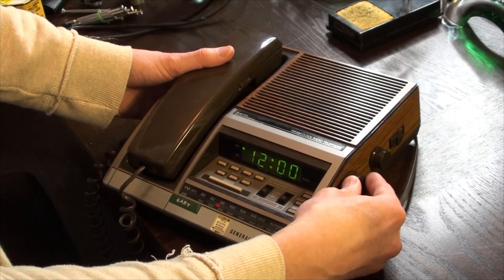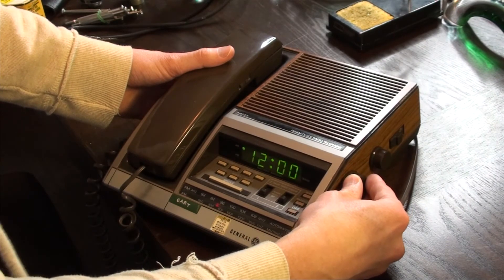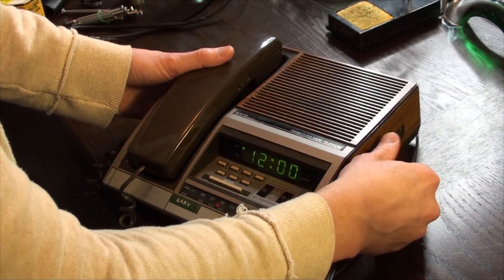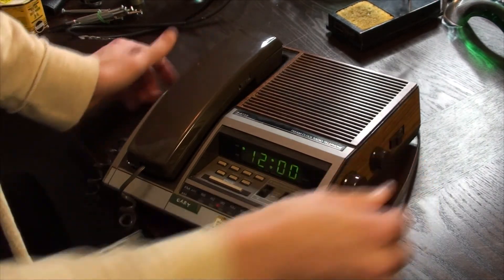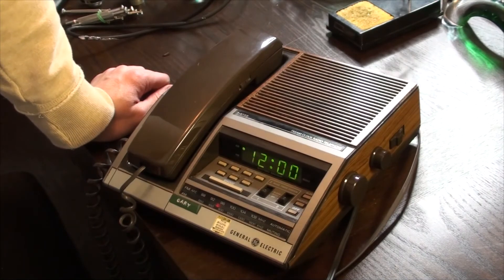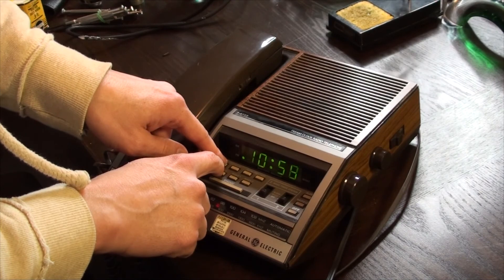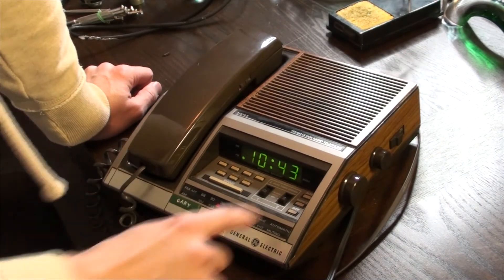That one forever sticks with me — you gotta remember that one, right? Fantastic! Sounds better than 1982. Actually, I couldn't find any manufacturing date signatures, so if you happen to know when this device was made, please drop me a comment below.